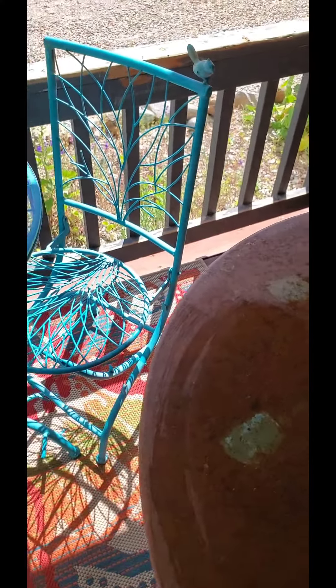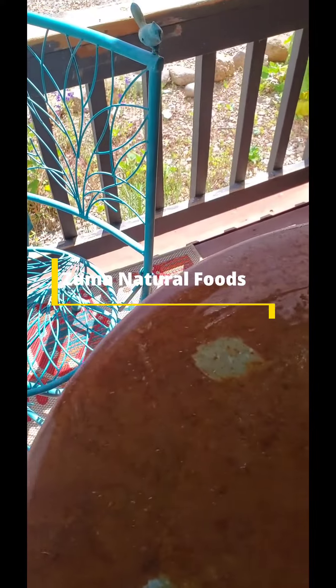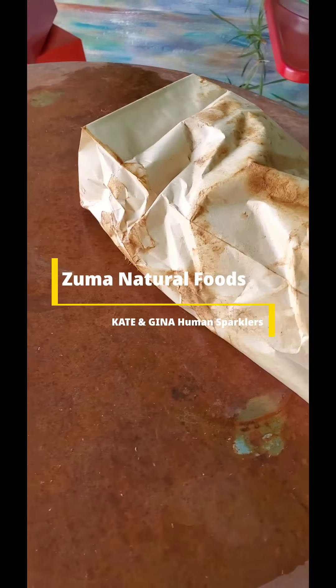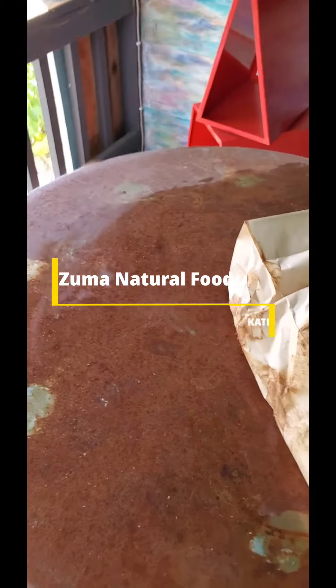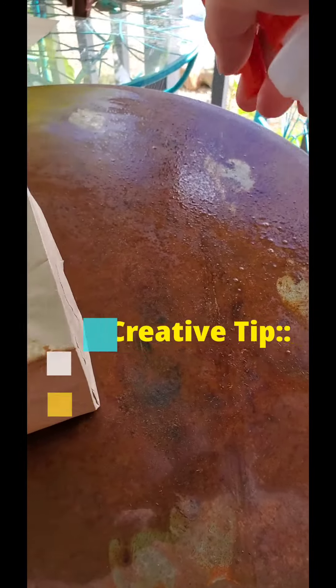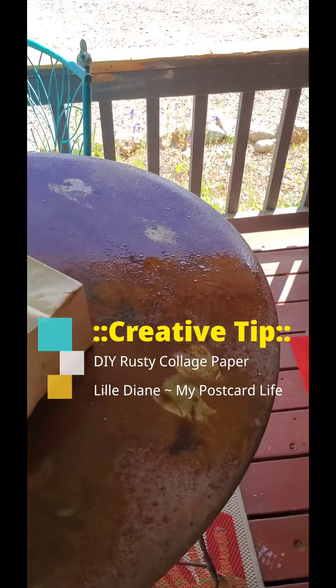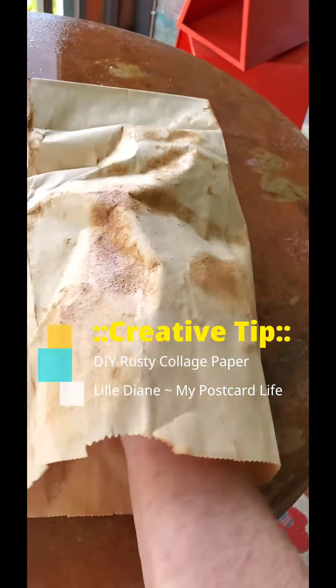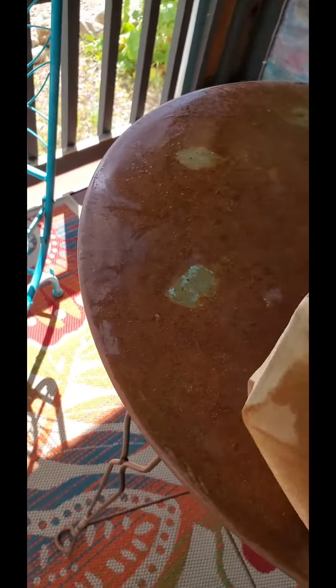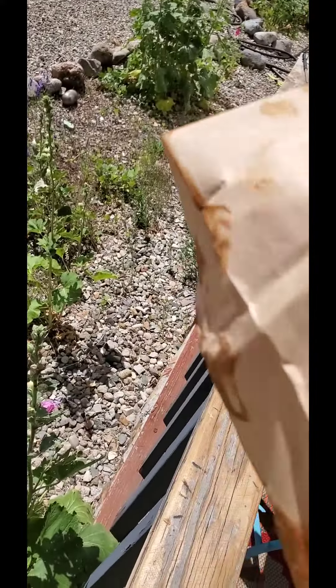I'm painting this table for my friends Kate and Gina at Zuma's — they were donated this really cool but very rusty table. I'm going to clean it up, and I got this idea about upcycling, reusing, and repurposing. What if I use one of these brown paper bags to wipe up the rust? That should give me a little bit of a rusty patina on the bag.